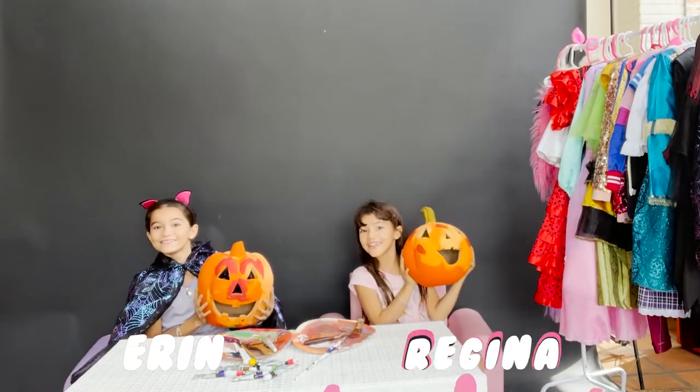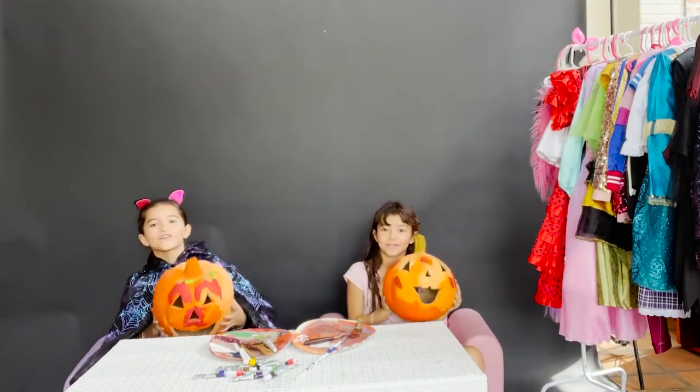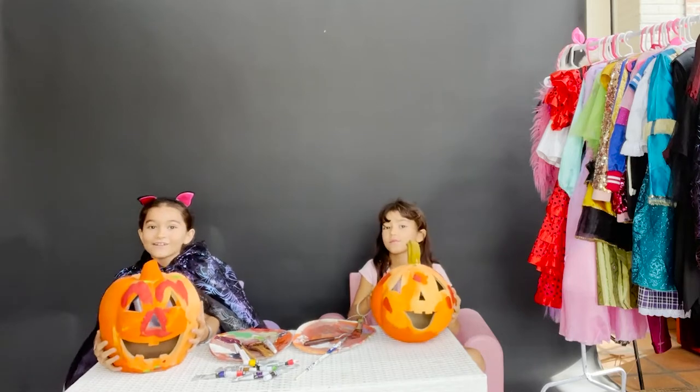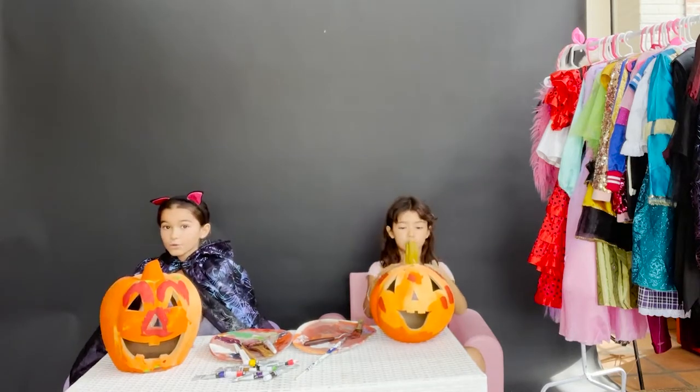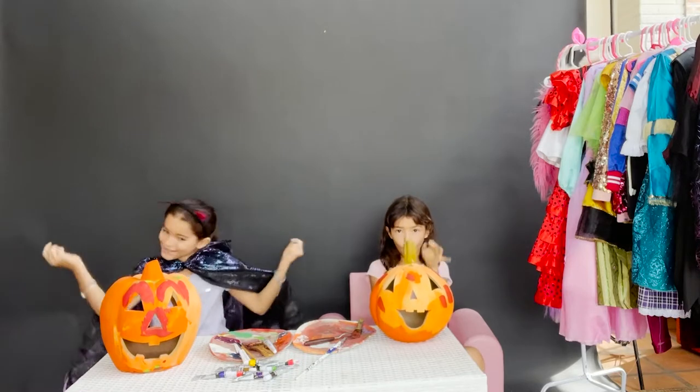Hi, I'm Erin. Hi, I'm Regina. And we are The Real Girls, and today we are going to recycle pumpkins from last year and we are going to repaint them. So come on, let's go.